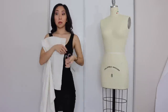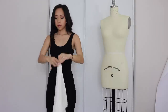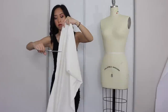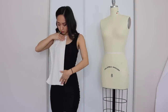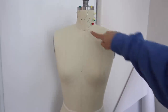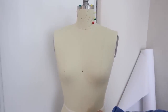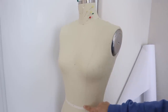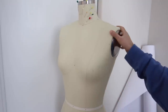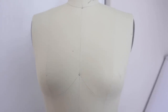I decided to demonstrate draping a sweetheart bodice. So I first cut my muslin into sections that will cover the center front, side front, side back, and center back. On a professional dress form, there are seams that split the body into sections. The form is split in half and the princess seam divides the shoulder in half and goes down to the apex and straight down to the waist. These lines will help you create accurate markings and help match up the next piece you're draping.